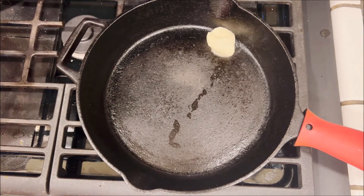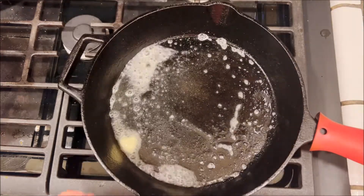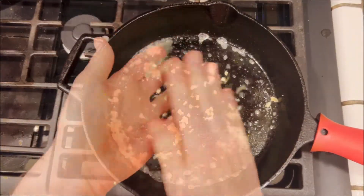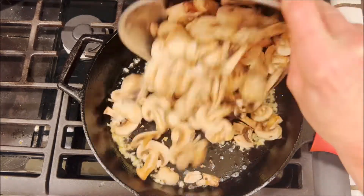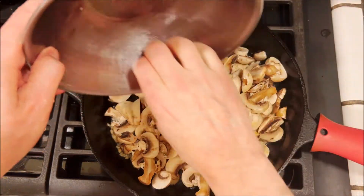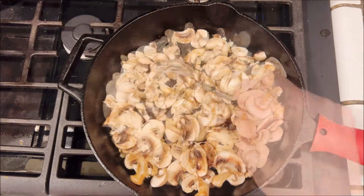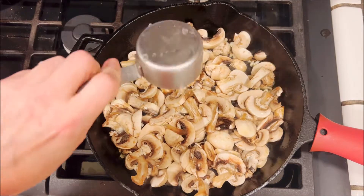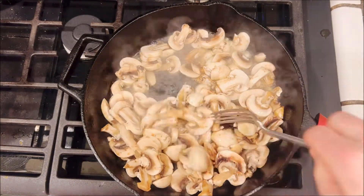Then we're gonna take a skillet over medium heat and melt one tablespoon of vegan butter, add about three cloves of garlic, just cook it for about a minute, and add eight ounces of mushrooms which have been chopped and a quarter cup of white wine, and just cook everything together for about five minutes.